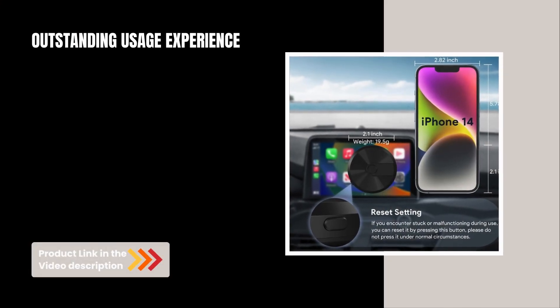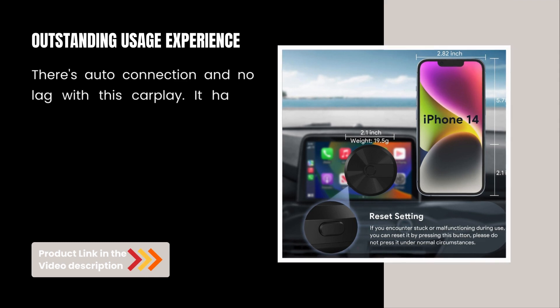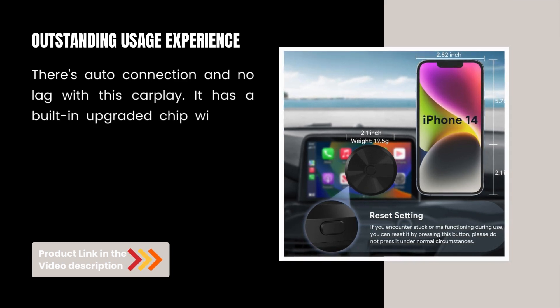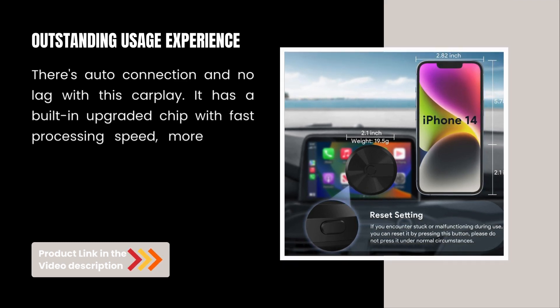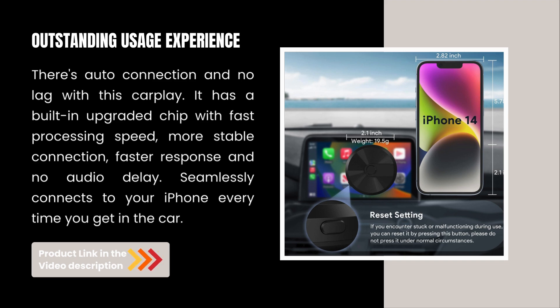Outstanding usage experience. There's auto connection and no lag with this CarPlay. It has a built-in upgraded chip with fast processing speed, more stable connection, faster response, and no audio delay. Seamlessly connects to your iPhone every time you get in the car.